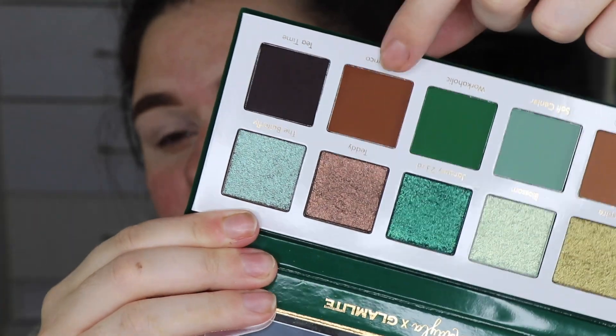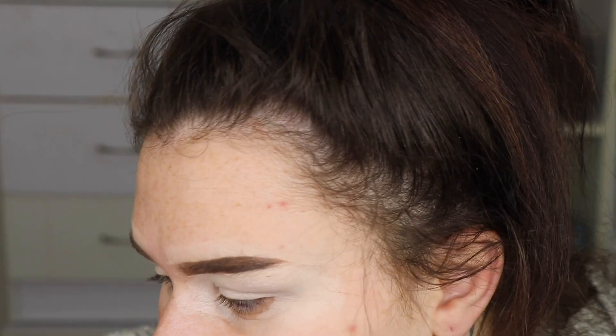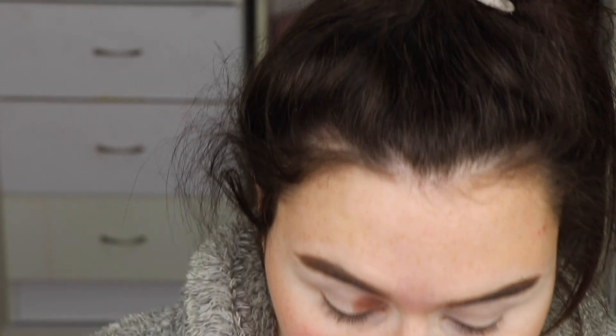Alright, I'm just gonna take the basic colors from this palette today. I honestly don't even want to cut the crease — I just want to do something really relaxed. I'm gonna start with the color called... I have no idea what that says, but it's this one here, and I'm just gonna put that through the crease.